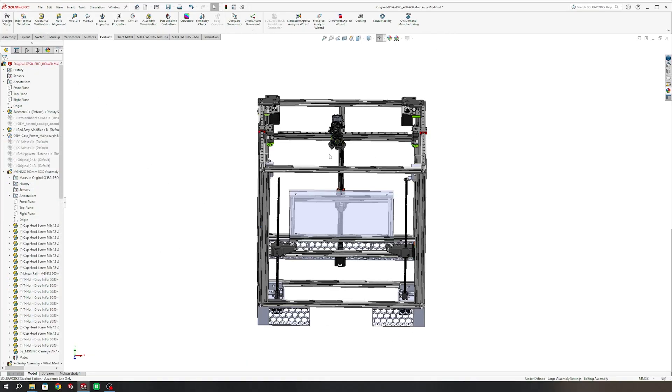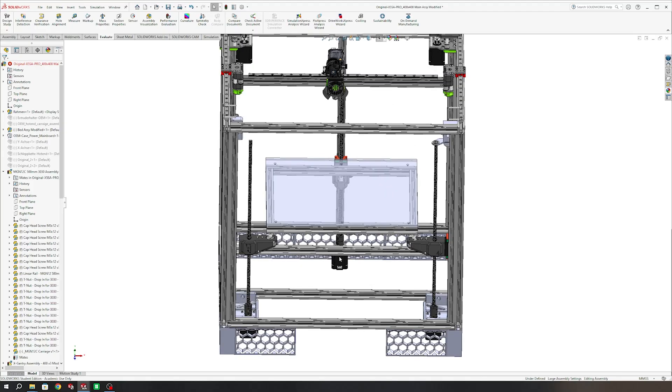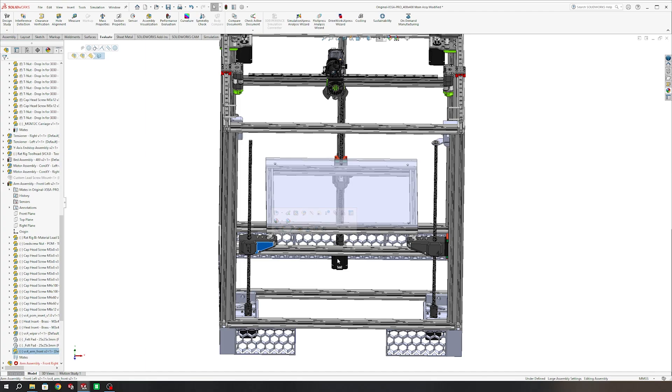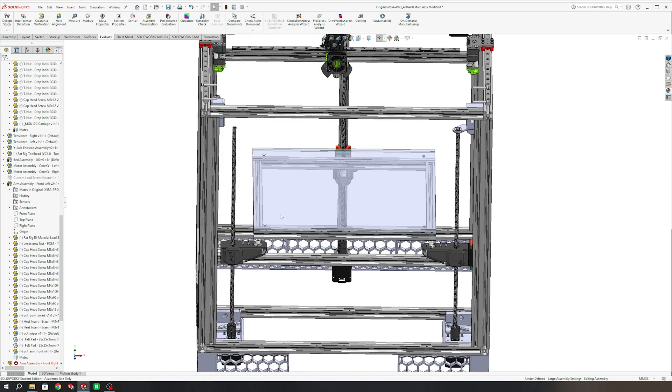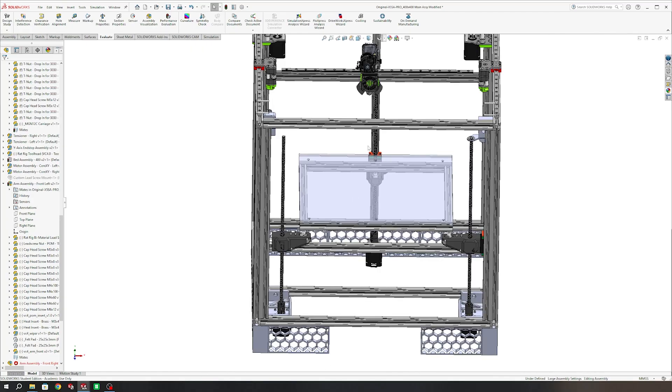I started off with the original design for the Tronxy X5SA Pro, then took certain parts of it and started to make it work. Some of the key things I kept are these blocks here, which are more or less the same as the RatRig ones, though I did have to make some small changes to them. We will be reusing the same heat bed from the original printer, and we're more or less using the same motion system for X, Y, and Z as well.